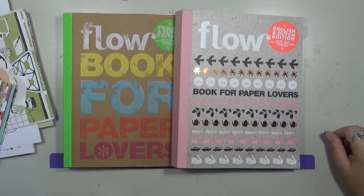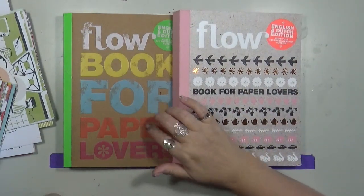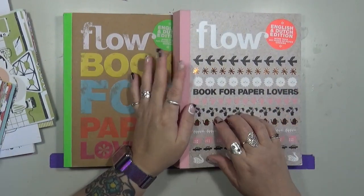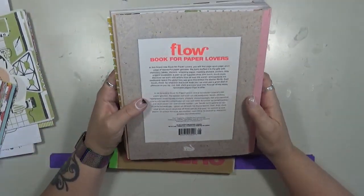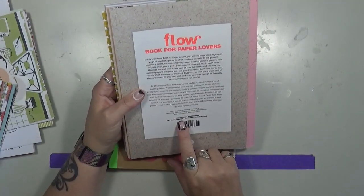Hey guys, Cyndiara here with my Artsy Endeavors. How are you doing today? I'm doing pretty good. Today I want to talk about these Flo book for paper lovers. I picked mine up either in Books a Million or Barnes and Noble. They are actually from the Netherlands. They're printed in China, but the book — one book is $30.99.